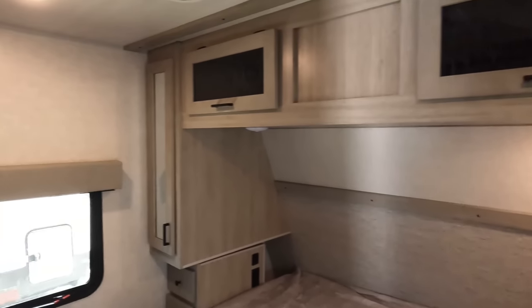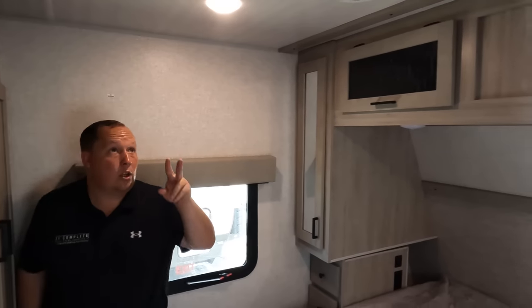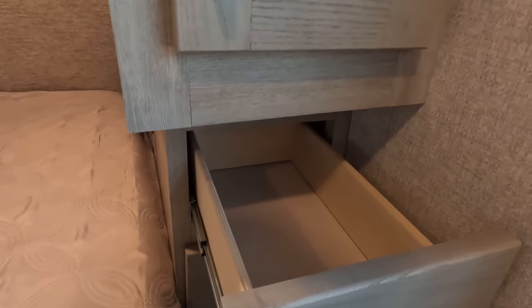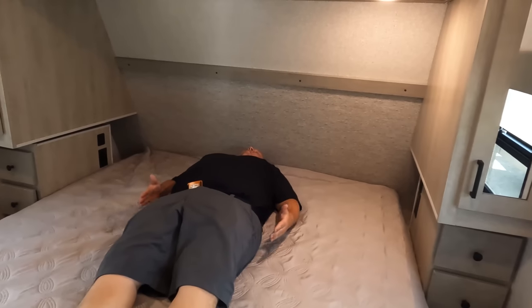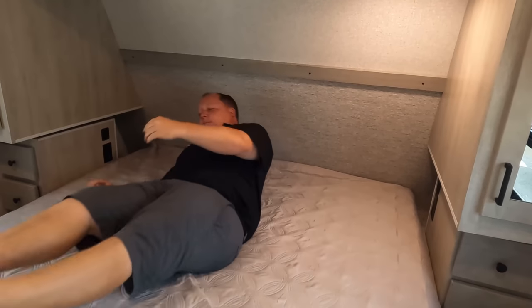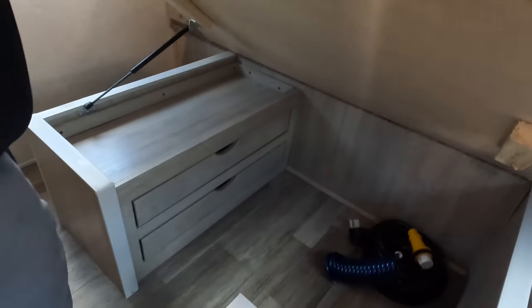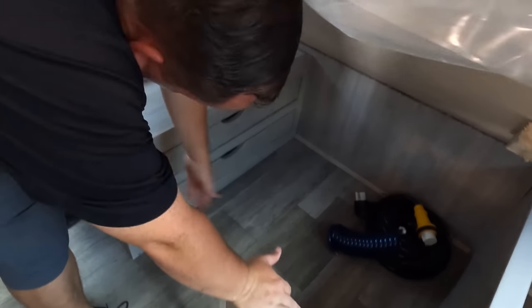Coming into the bedroom — looks like we got a TV backer right over here. Just storage here. No washer-dryer prep. Two AC units. Check out this storage here, and same thing up here. Got some drawers there. Nice power USB and a little nook over there. Nice bed area — king bed, of course, because it's an East to West. The bed's a north-to-south bed in the East to West — that is funny. But yes, it is a king-size bed, which is very nice. The flip-up — and then we got some storage underneath.